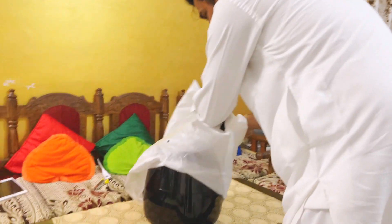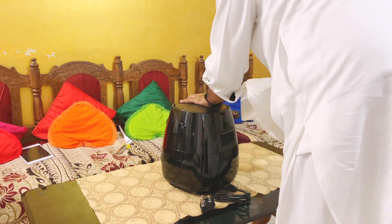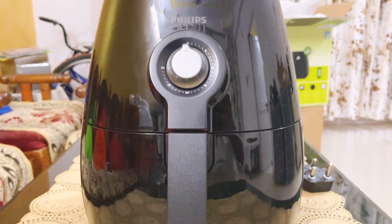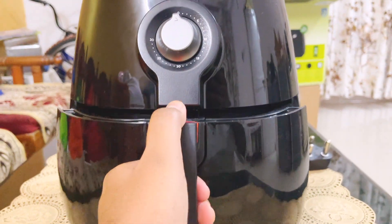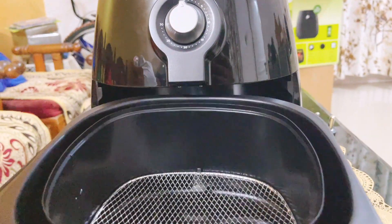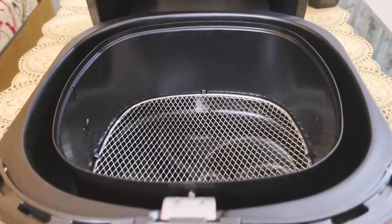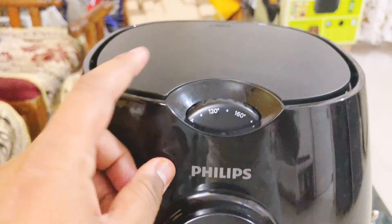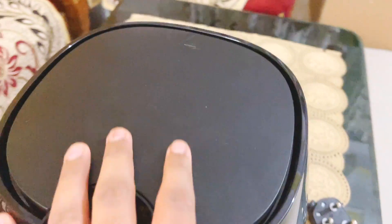It wouldn't be a problem if you place it in one spot because the power cord is long enough. Half of the air fryer is the grill where the magic happens. There is an outward dial that sets the timer and an inward dial that sets the temperature, which is in degrees Celsius in case you're wondering.